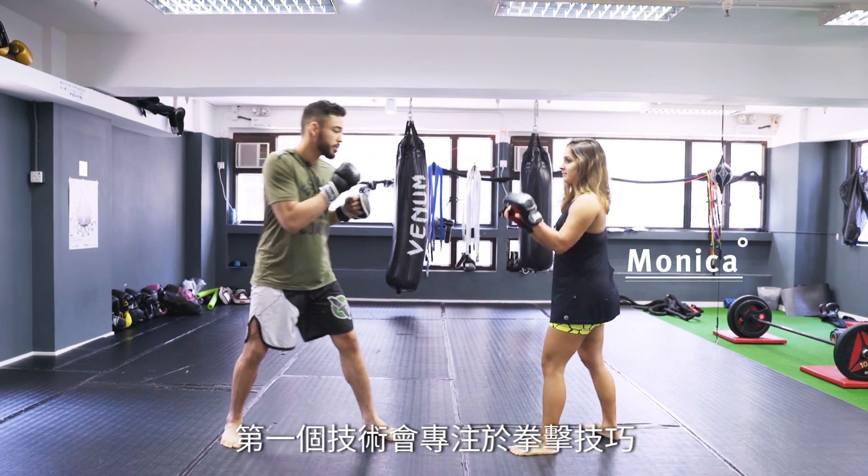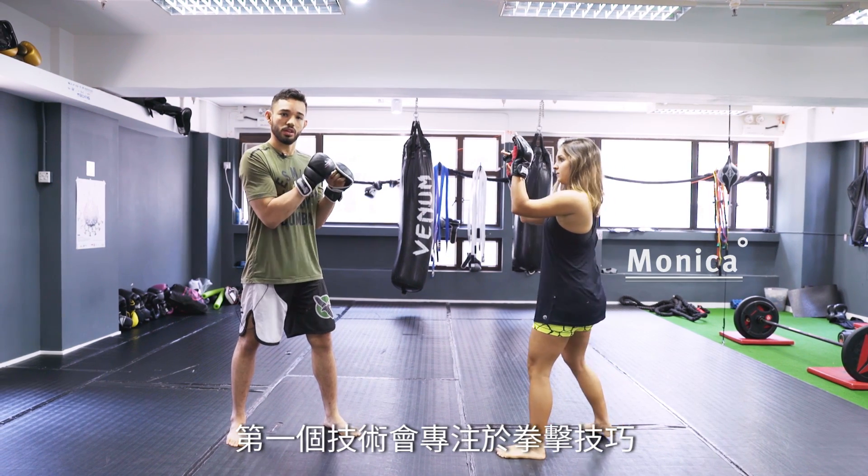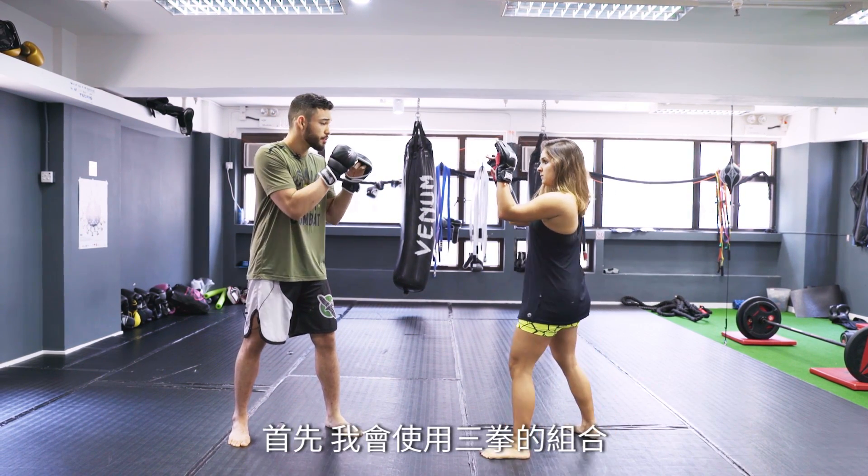So the first technique, we're going to use only boxing — a very good technique for MMA.